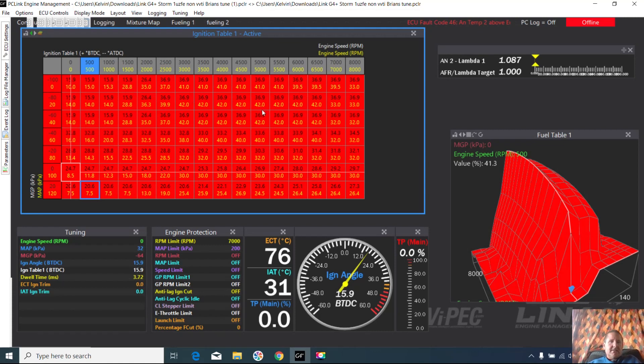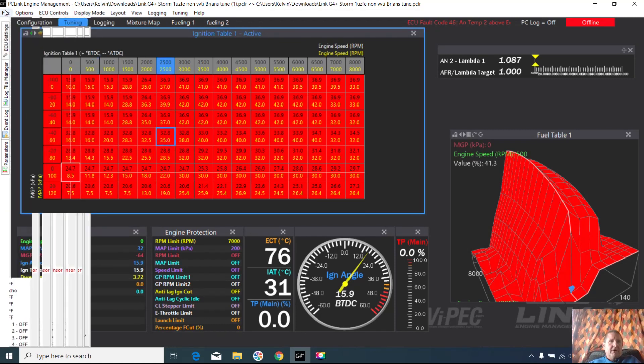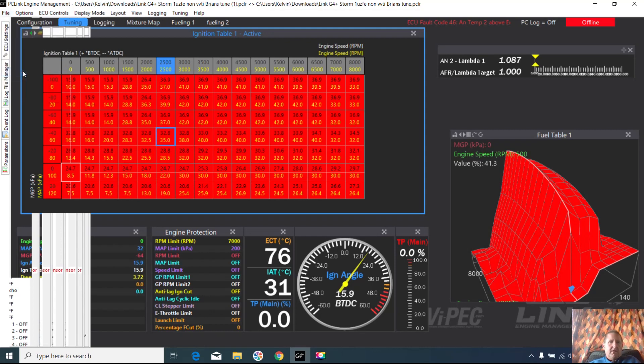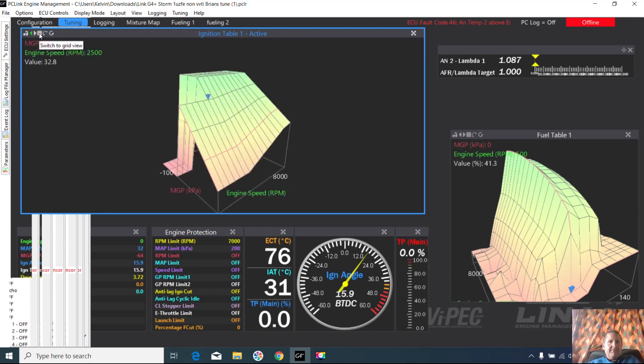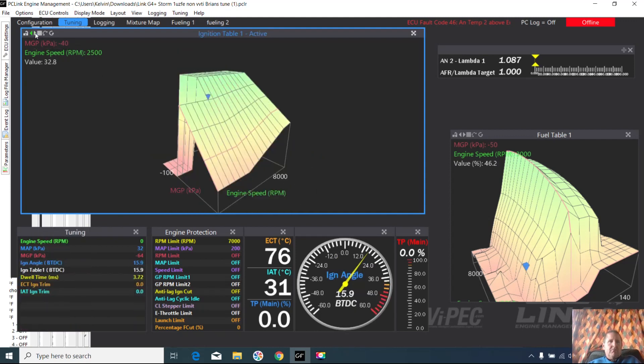Brian went to set his base timing and, working through and following my instructions, his numbers are different to mine. Let me close that compare for a moment — there's his timing map. Let's have a look at that again.